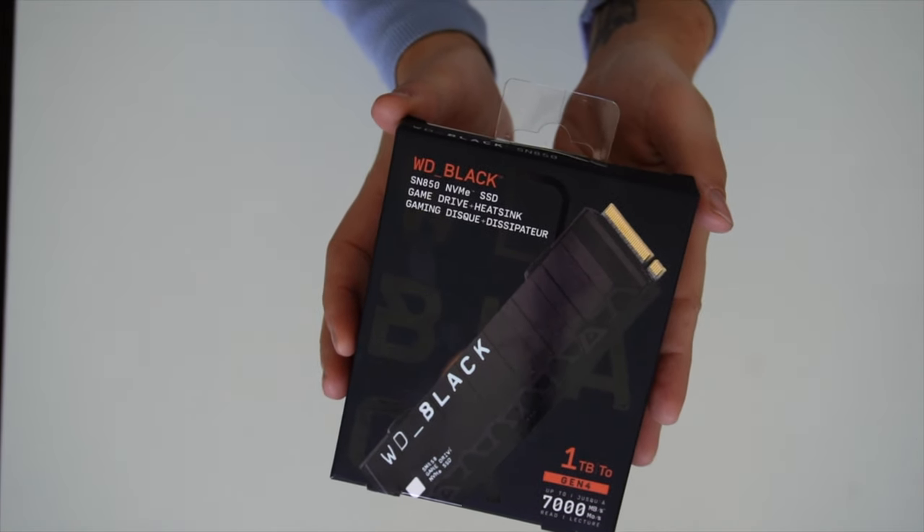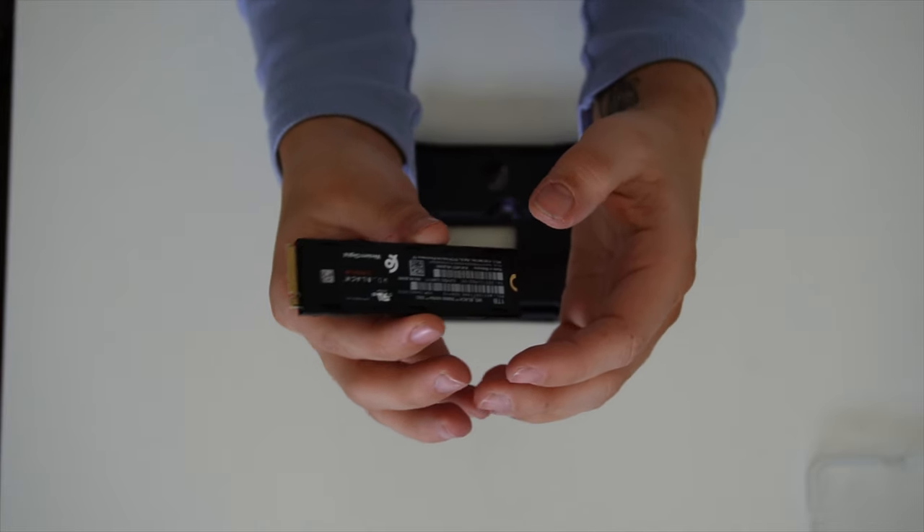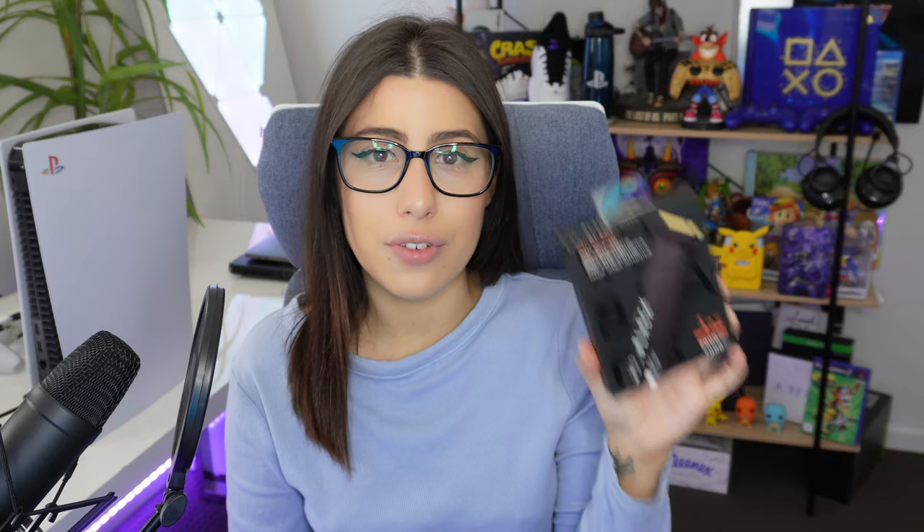This right here is the WD Black SN850 NVMe SSD with the heatsink. We know straight off the bat that this is compatible with the PS5, and because of the heatsink, it's going to help keep the system cool so I don't have to worry about overheating. This SSD gives fast read and write speeds — 7,000 megabytes per second read and 5,300 megabytes per second write — meaning your games are going to load much quicker. Since it's already compatible with the PS5, it takes away the guesswork of choosing an SSD. The only choice you really have is storage size; I have a 1TB one here, but you can go higher. Just make sure you pick up the one with the heatsink so you don't have to stress about the console getting too hot.